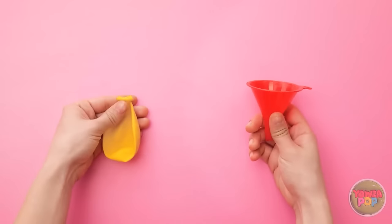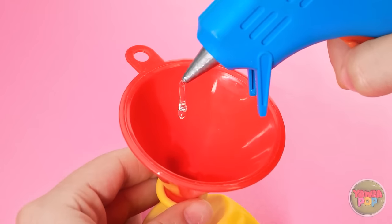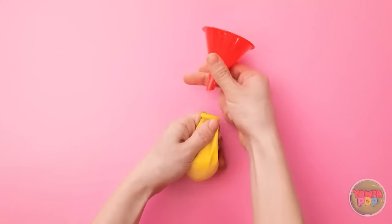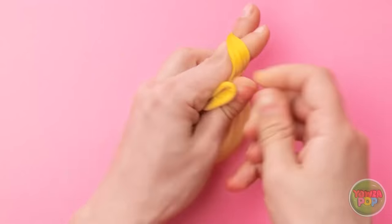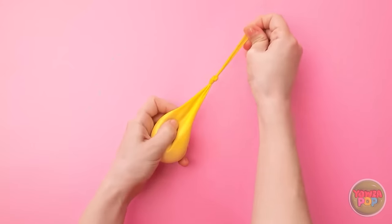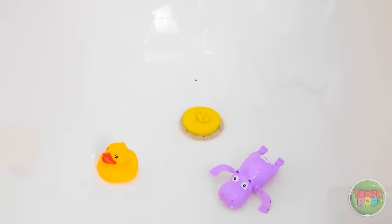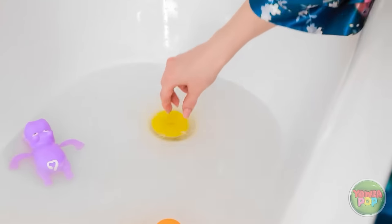I'll start by placing this funnel into the balloon. Now I need a glue gun. I'll let the glue drip into the funnel and the balloon. Once there's enough glue in the balloon, I'll remove the funnel. Then I need to tie a knot in the balloon. I'll put the balloon in the plug hole. The balloon will mold to the shape of the plug hole. Let's fill the tub again! There's no need for a plug! And when I want to empty the water, I just lift it out!